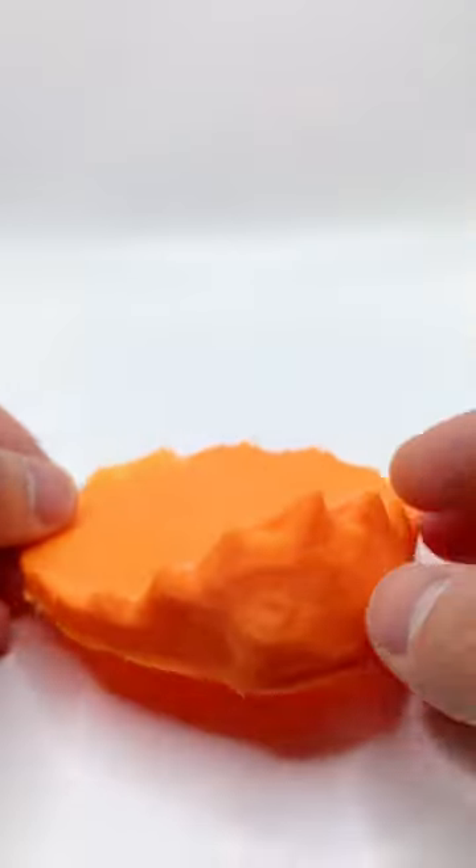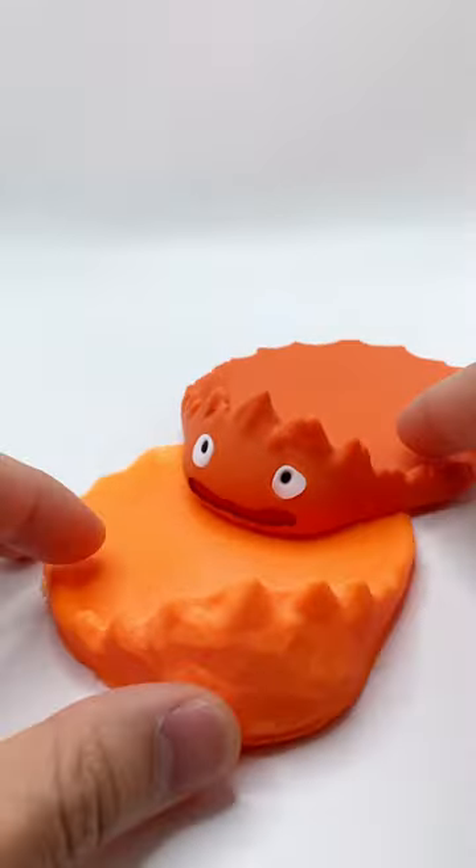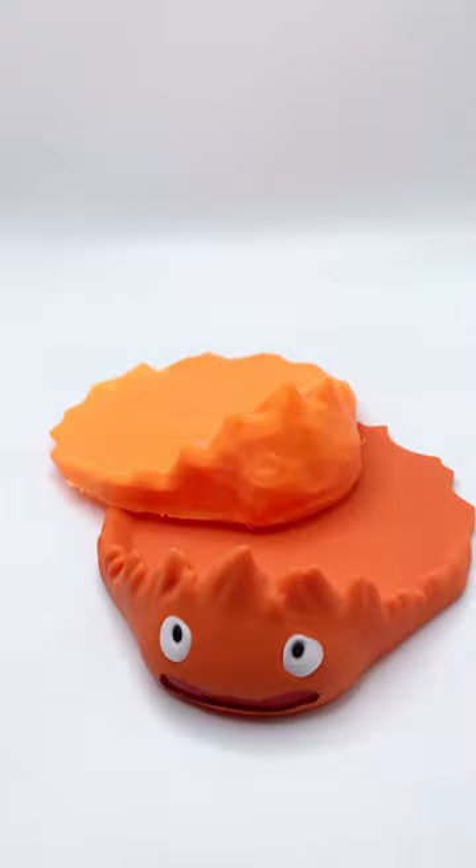Polycam can be a great tool for scanning and 3D printing odd shapes that do not need very fine details. So what are your thoughts about Polycam? Is this something that you will use regularly? Let me know in the comments.